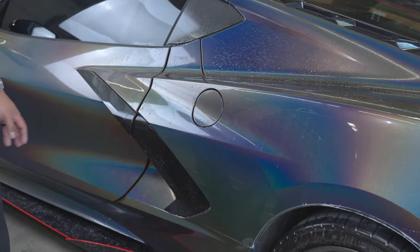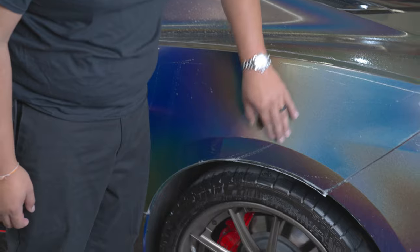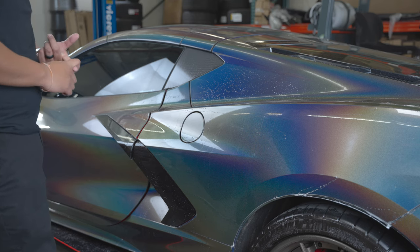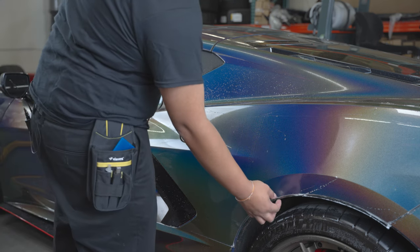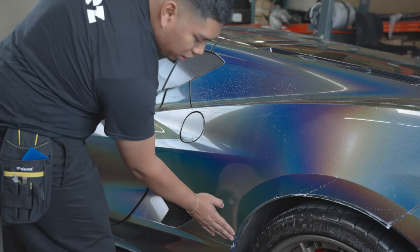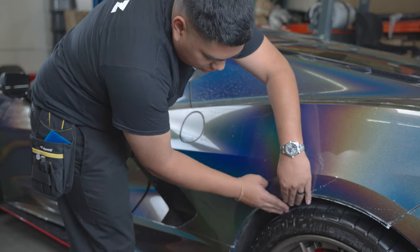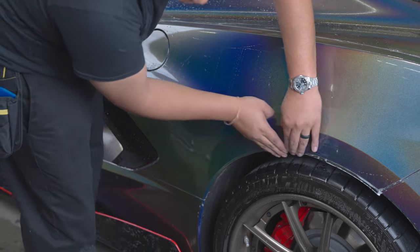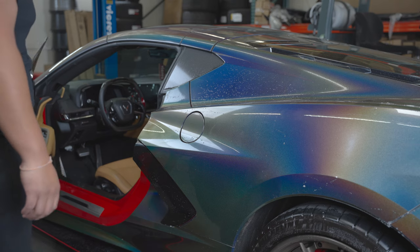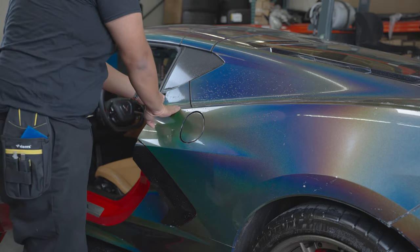At this point you've pretty much completed the install. What's left is letting your edges dry out so you can fold them over — same process as the other installs. You're going to require a heat gun. Let these edges dry out, then attack them with the heat gun — constant movement, three to four inches away — and start rolling your film over with your fingers or a vinyl squeegee. Same rolling motion for the inside edge of your door, folding them to the inside part.